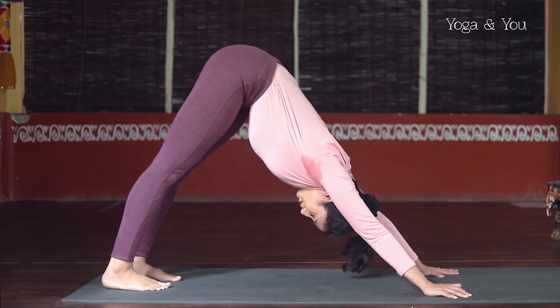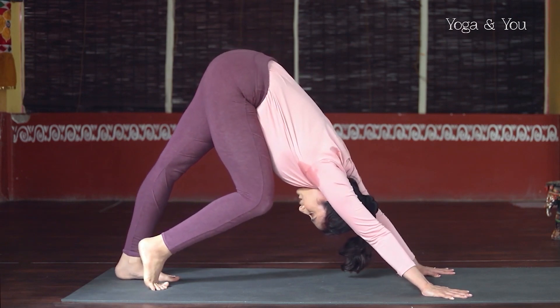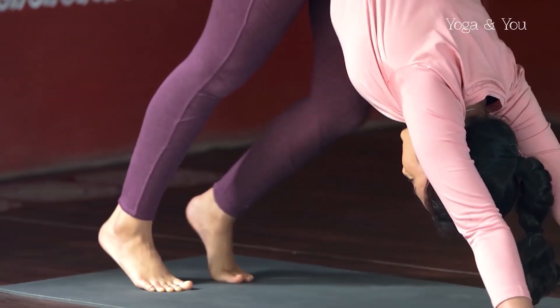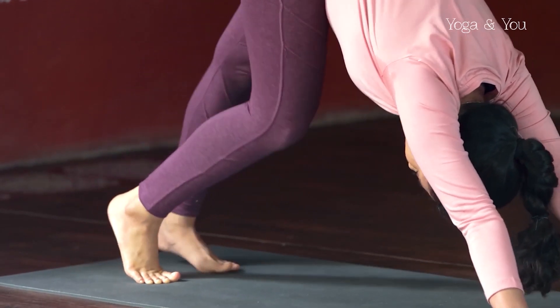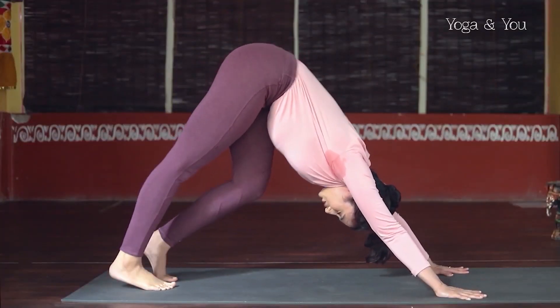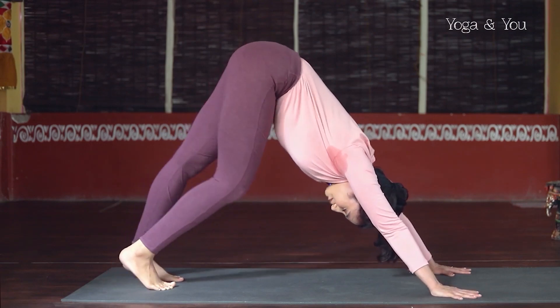Separate the feet about hip distance and start to pedal out the legs — bending the right knee towards the chest and change, left knee towards the chest. Keep alternating a couple of times. Be fluid here. Start to imagine the element water as you're practicing. Water takes any form, so just really experience and be free.